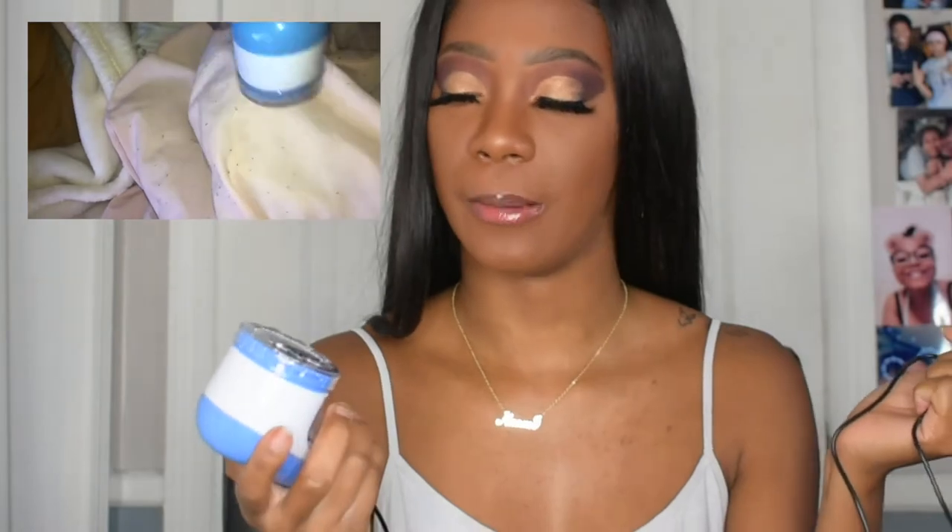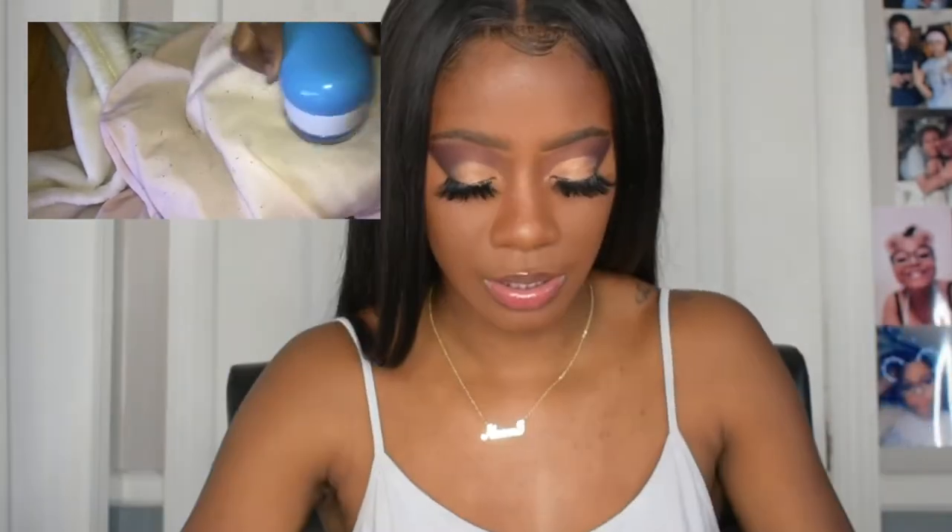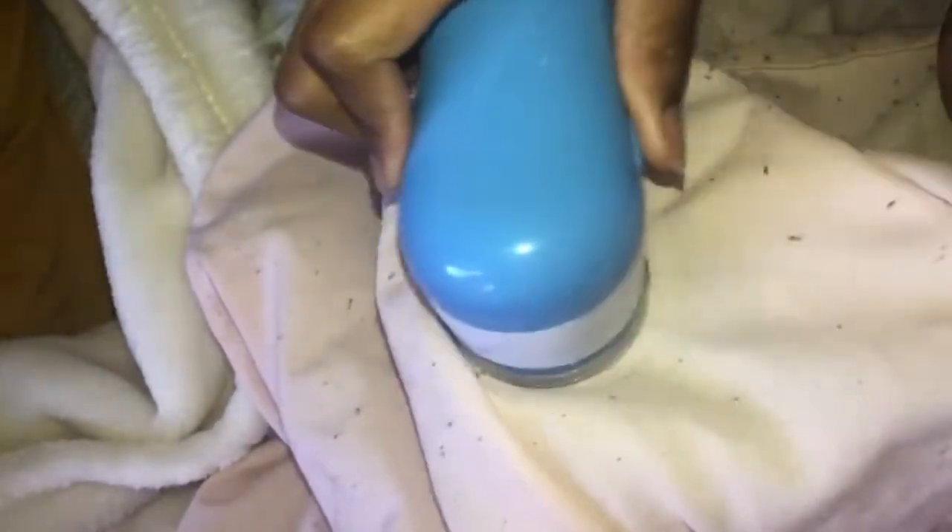The next thing I got is this defuzzer, a lint remover. I'm not going to put my hand on it because these are blades, but basically it takes the little fuzzies off your clothes. I'll insert a clip of me using it. This is really nice — I think I got it for very cheap. It came with a little bag and an extra blade. The only thing I don't like is I should have gotten the rechargeable one, and it also makes a lot of noise. But it definitely works — the lint came right off.